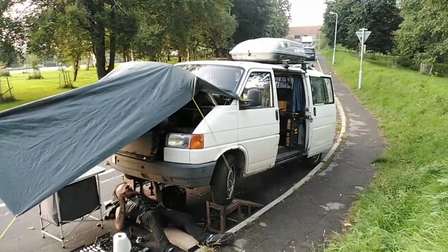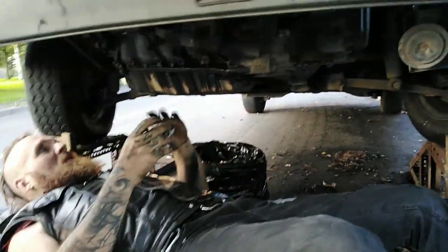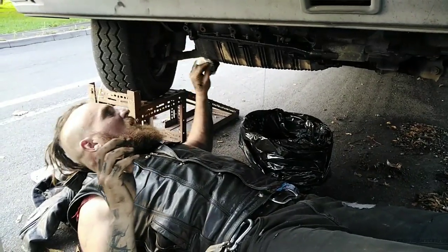Took it apart to have a little look, see what was happening under there, and discovered that the radiator was cracked — it proper burst. The power steering belt was worn and the wrong size, so it literally started squeaking within months of having it put on.